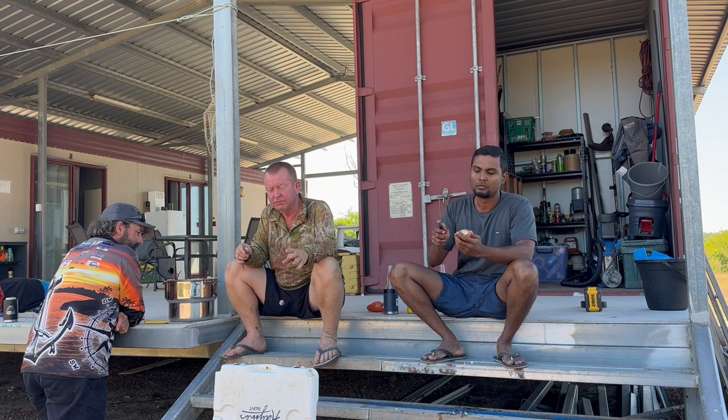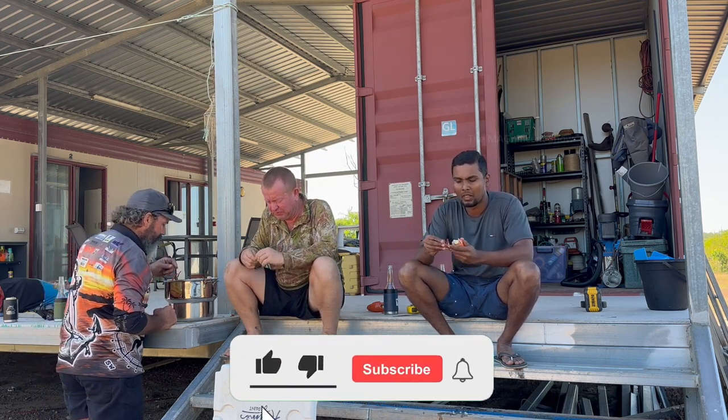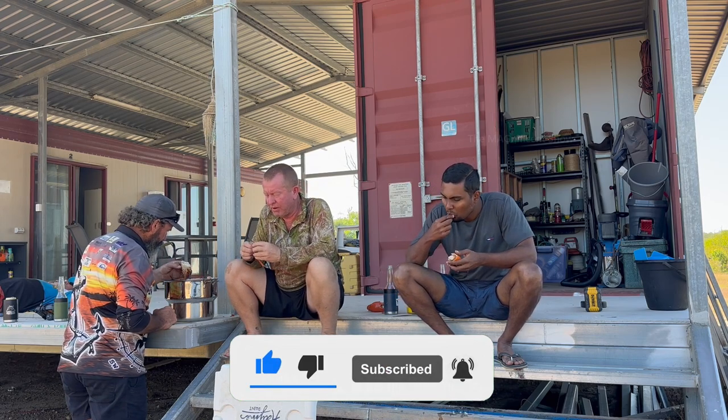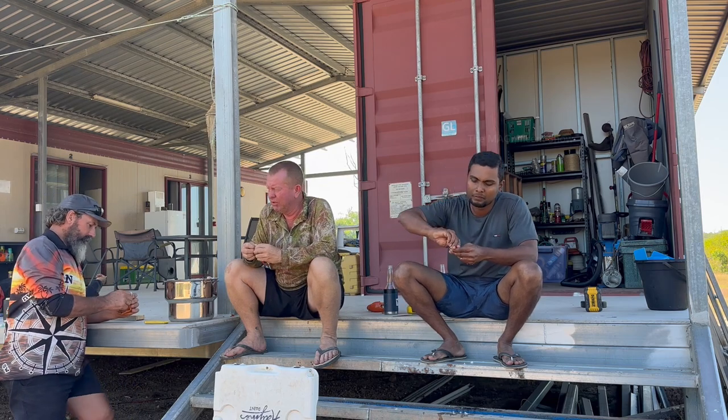That's the end of this video, guys. I hope you enjoyed it, and if you did, leave a thumbs up. Subscribe and hit the bell icon to watch more stuff like this. I will see you all in another beautiful video. Till then, thanks for watching and cheers.